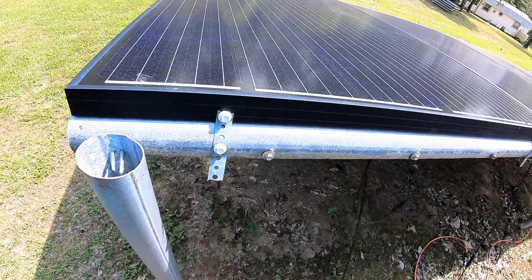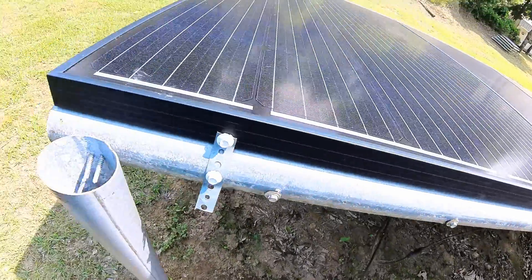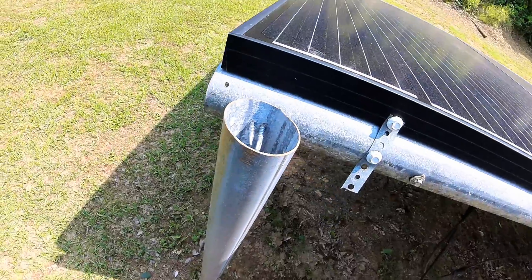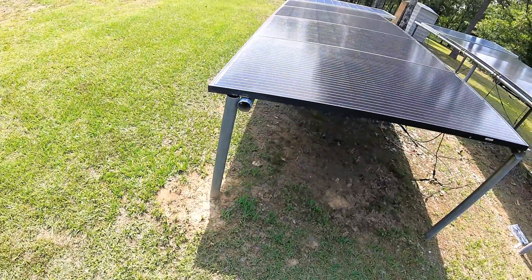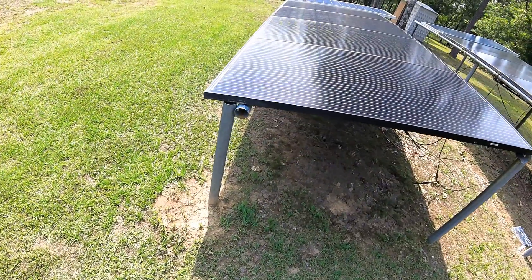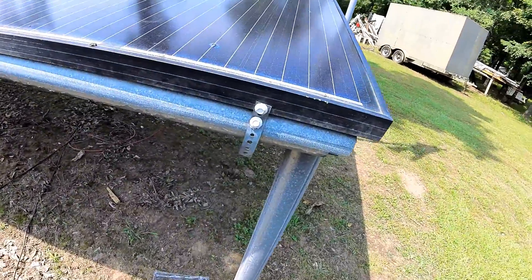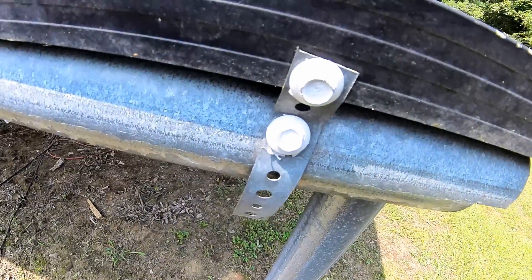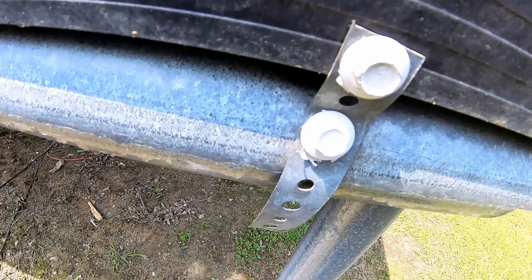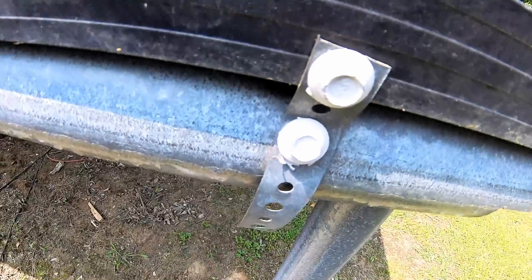Somebody had some old fence posts from a torn-down carport — the poles were broken and bent. I cut them up, used them to the size I needed, and basically cemented them into the ground. I made my own little solar panel racks out of fence posts. Instead of buying clips to keep the panels mounted, I just took self-tapping screws and tapped into the panel and into the pole itself, and with some plumber's tape it was pretty simple.